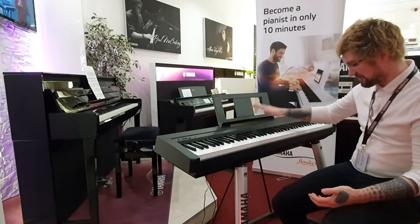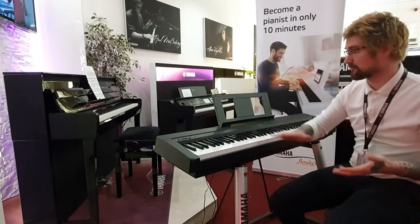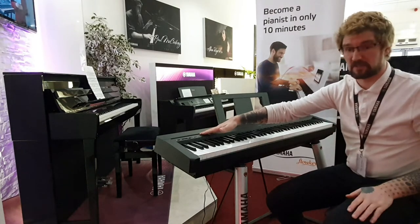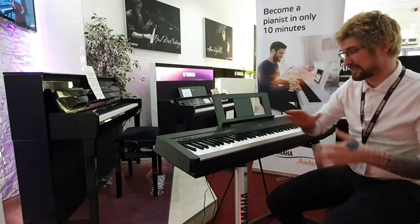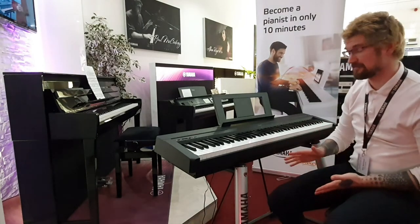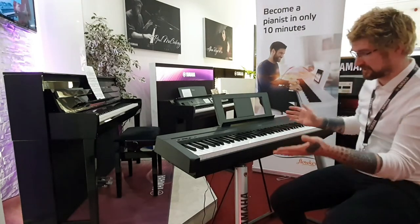It comes with a music rest and a small sustain pedal, but there's also room to throw in headphones despite even having its own inbuilt speakers, so it's a great little piano. Still a current model, very rare to get these second hand, so it was a fantastic deal and it's in super condition.